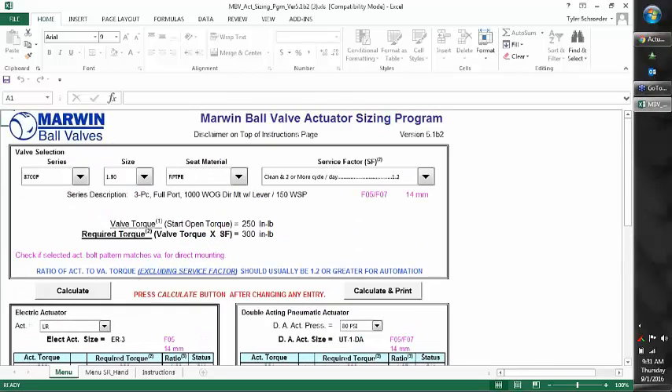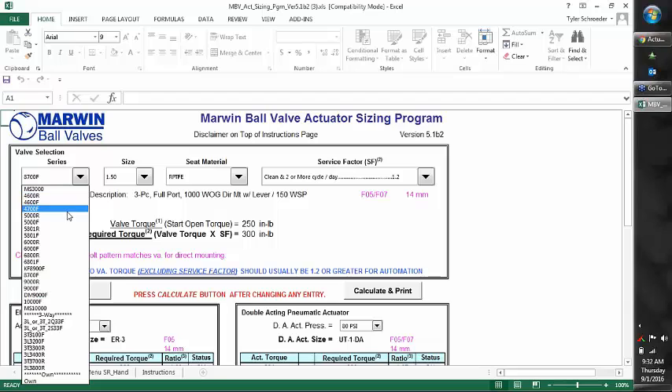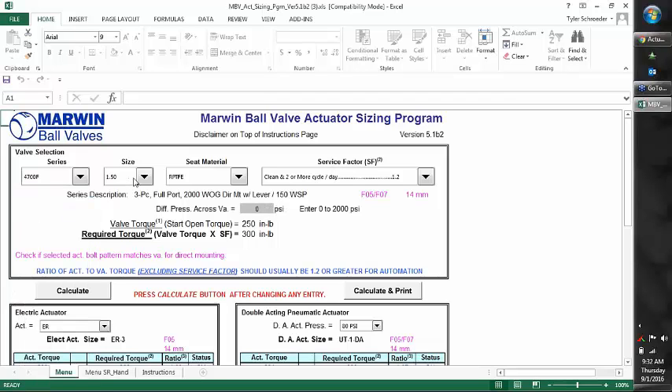Some valves will give you the option to enter the differential pressure. Normally the lower-pressure valves — say 1,000 PSI or below — will just use one valve torque value. For higher-pressure valves, it will let you put the differential pressure in. For example, the 4700 goes up to 2,000 PSI in the smaller sizes, so a differential pressure field appears. At 0 PSI it's 250 inch-pounds, but if we put in 2,000 PSI it takes a lot more torque to turn against that pressure, upping it to 550 inch-pounds, or 660 with the safety factor. That takes you from an ER3 to an ER6. It's crucial to know the differential pressure if we know what pressure we need to shut off against.